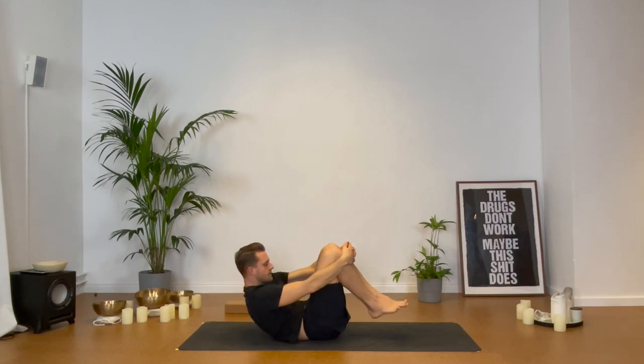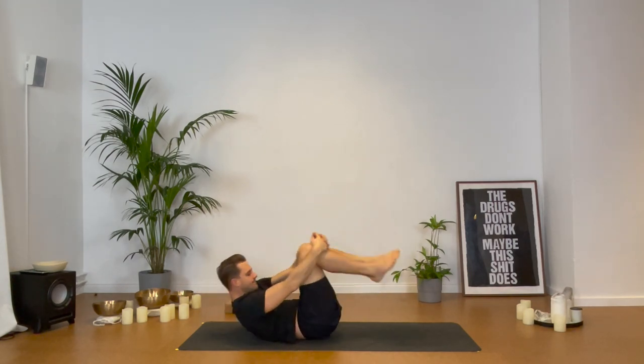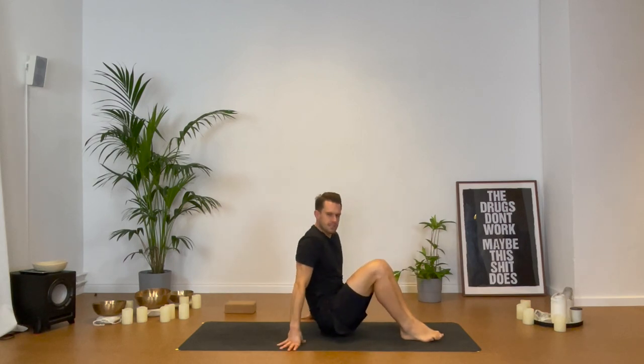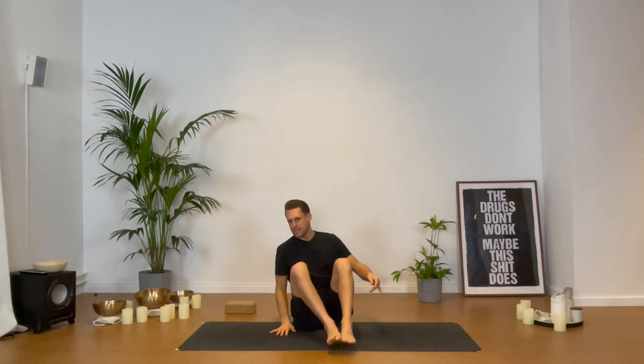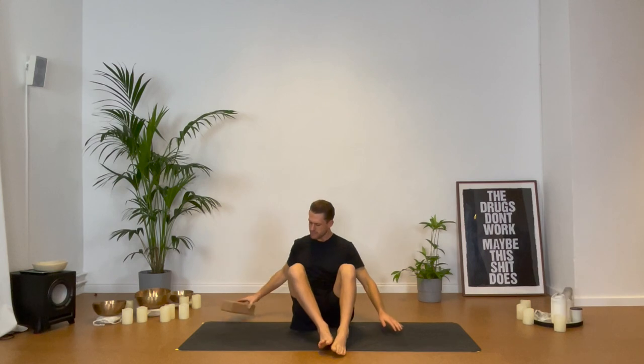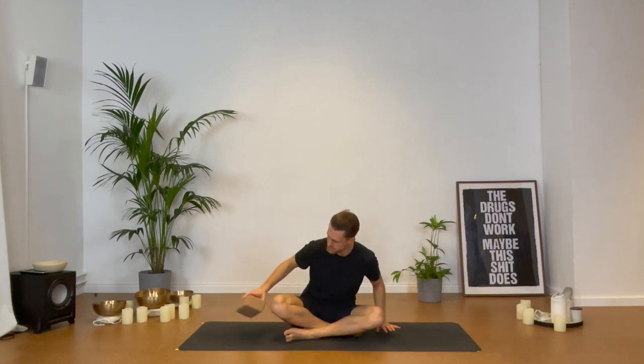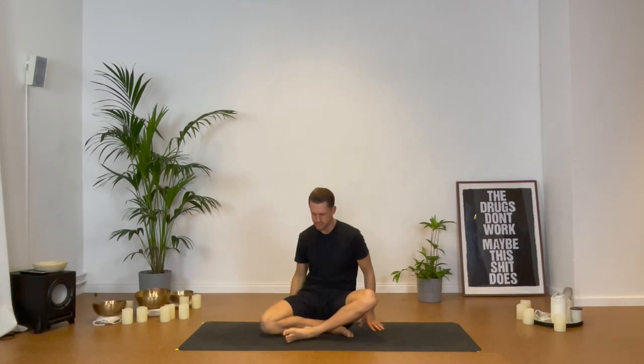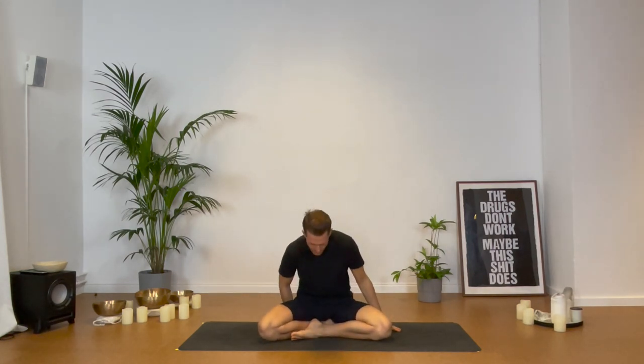Maybe now you're looking towards the back — you can turn again facing the front. Find again a comfortable seated position, maybe using a block or something with a bit of height underneath you. Can be again cross-legged or on your knees. We're finishing this morning practice with a bit of breathwork.